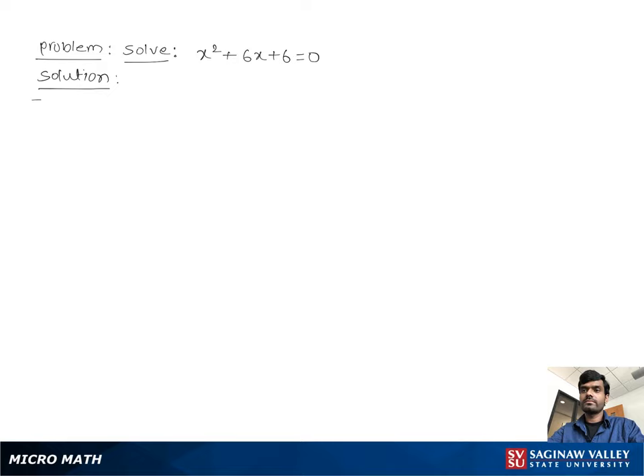Solve x squared plus 6x plus 6 equal to 0. Let's write the problem again: x squared plus 6x plus 6 equal to 0.